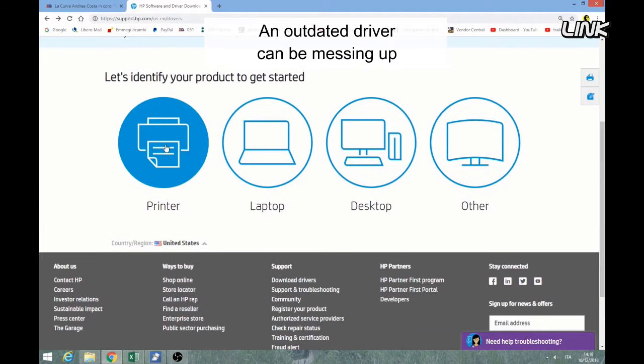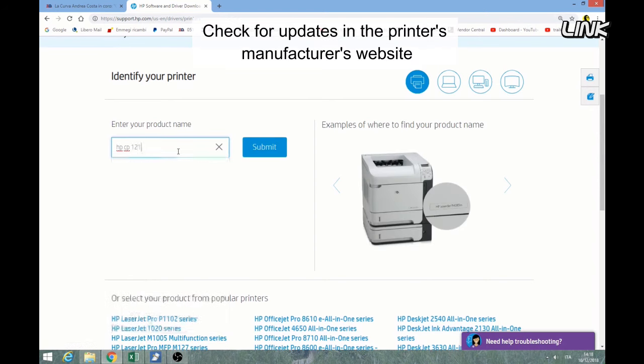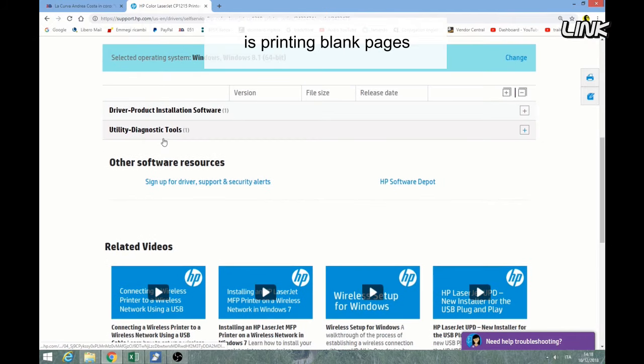An outdated driver can be messing up your print command. Check for updates on the printer manufacturer's website. If there are no drivers available for your printer and your operating system, this is probably why your printer is printing blank pages.